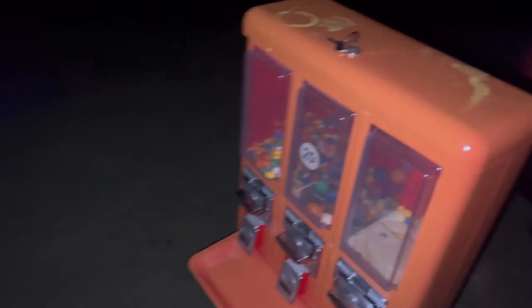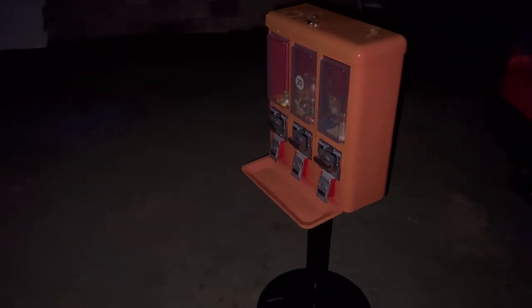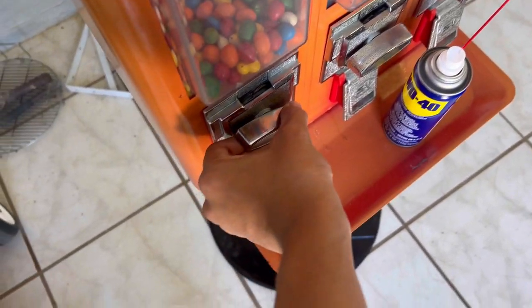I just bought this machine for only 60 dollars — that's an amazing deal. Only 60 bucks, and I love the machine. It looks great, just some paint damage which is nothing too crazy. Just gotta paint it.